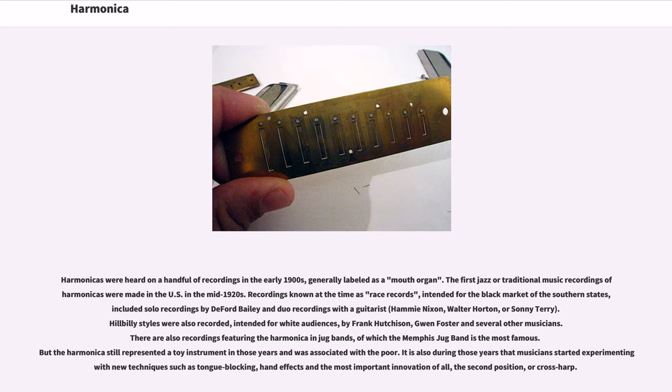Harmonicas were heard on a handful of recordings in the early 1900s, generally labeled as a mouth organ. The first jazz or traditional music recordings of harmonicas were made in the U.S. in the mid-1920s. Recordings known at the time as race records, intended for the black market of the southern states, included solo recordings by DeFord Bailey and duo recordings with guitarists Hummy Nixon, Walter Horton, or Sonny Terry. Hillbilly styles were also recorded. There are also recordings featuring the harmonica in jug bands, of which the Memphis Jug Band is the most famous. But the harmonica still represented a toy instrument in those years and was associated with the poor.